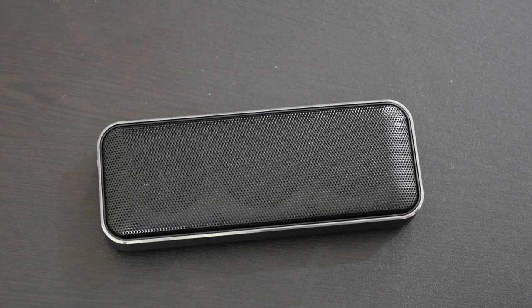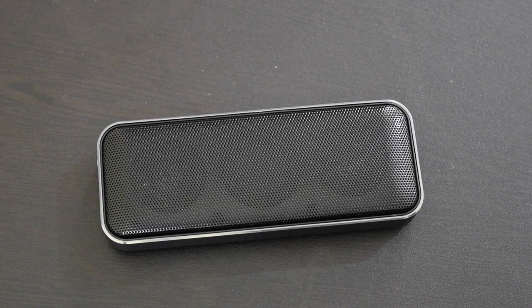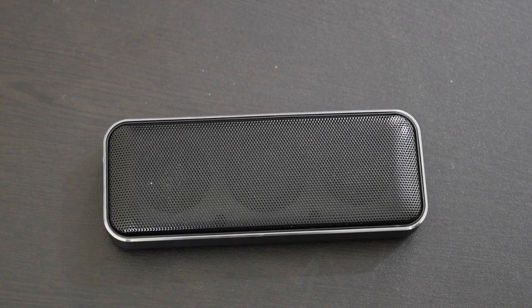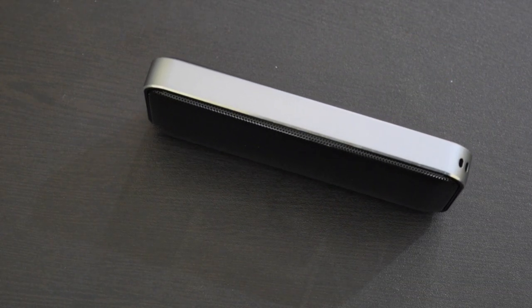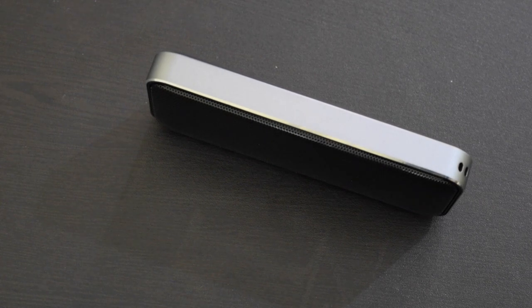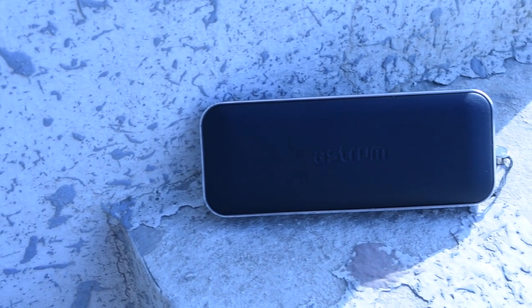The music quality is excellent and the speaker offers clear and loud sound. Even at the highest volume, the sound quality remains good. The bass is not as powerful as it claims, but it is notable for a speaker of this small size. If you are a music lover, you will not be disappointed. With loud sound, it is good even for outdoors.